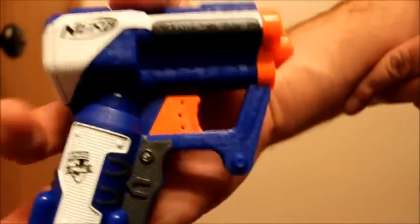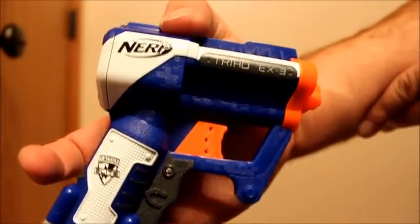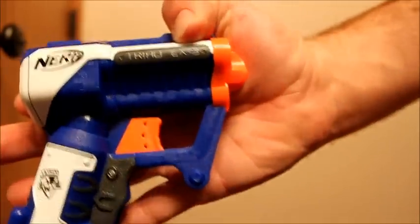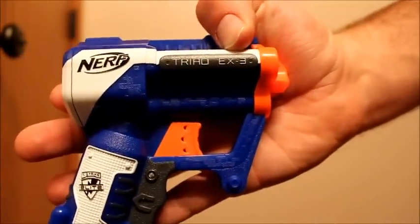It's got excellent ranges — about 50 feet flat, 75 feet angled — and pretty tiny too. There's no place really to clip this on unless you clipped it up here, but a very handy little blaster. That's the Nerf Triad EX-3.